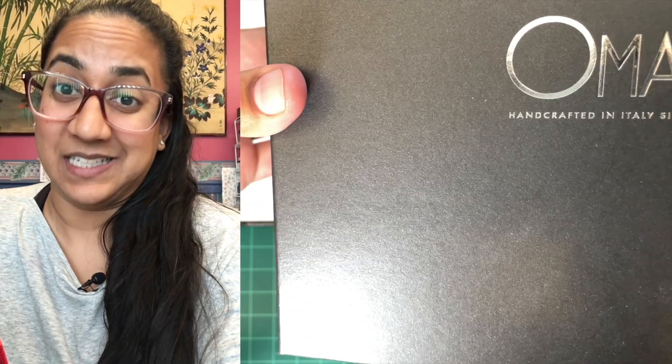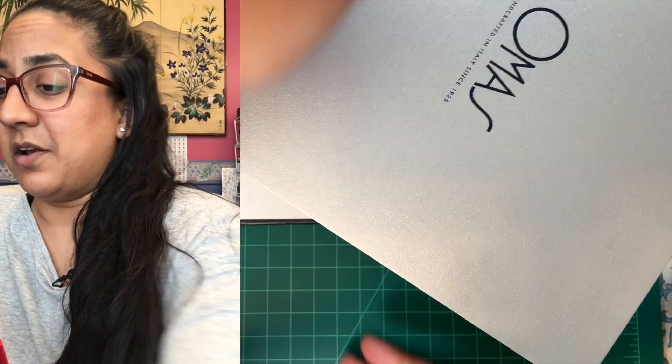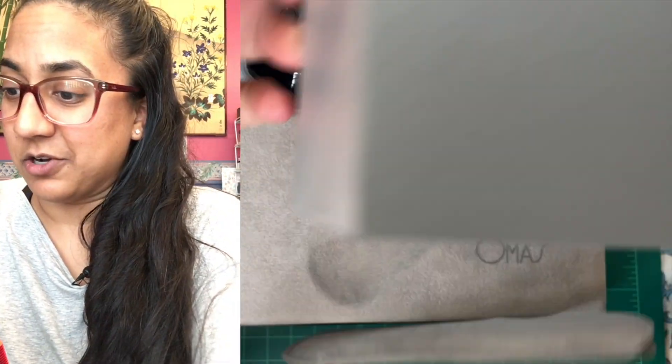Massive box. The box really doesn't matter because it's discontinued anyway. This thing is honestly like a murder weapon, it's so heavy. Omas. What I do like is all their packaging was consistent, but it doesn't matter because they're not here anyway.